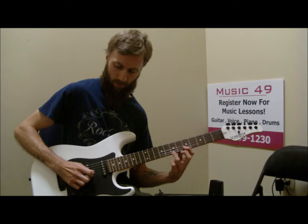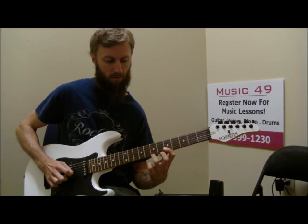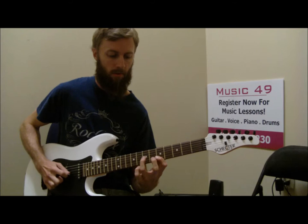I'm always picking this E note on the B string and then plucking the high E. We've also got a nice hammer-on here, which I use all the time for country stuff.